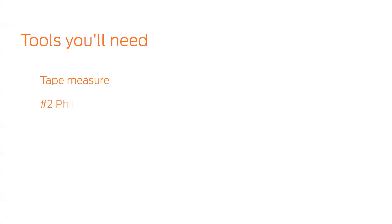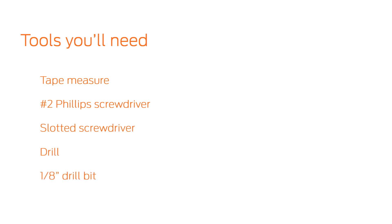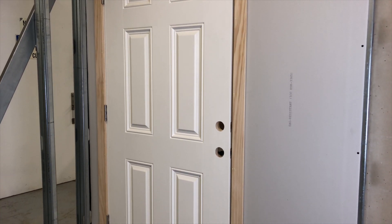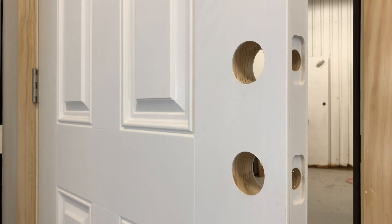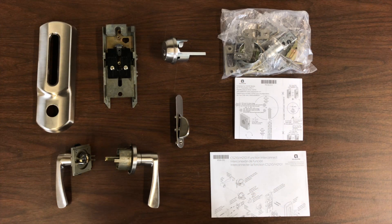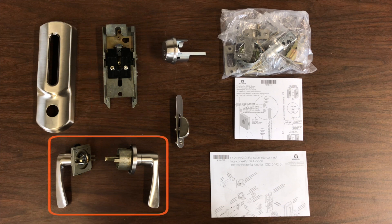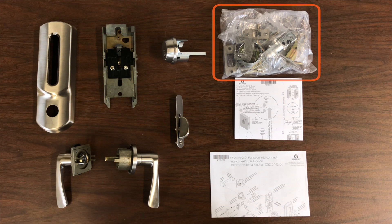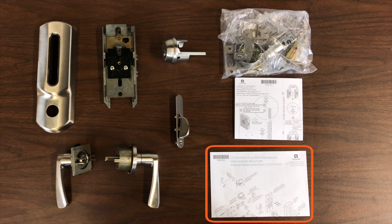These are the tools you will need. We will be installing the CS210 Lock on a residential entry door and frame that has been prepped according to the template. For all drilling dimensions, please see the door prep template. In the box, you will find the escutcheon, interconnect assembly, levers, outside housing assembly, thumb turn, small parts bag, template, and instruction sheet.